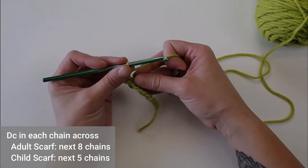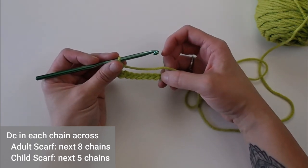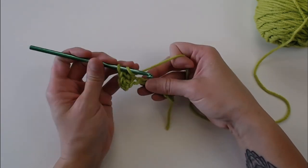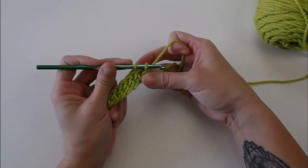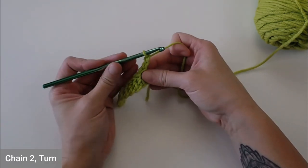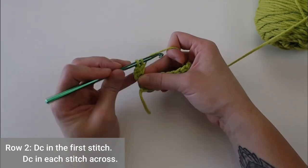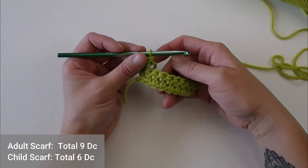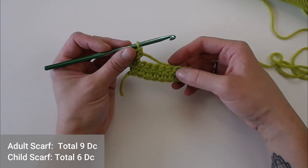Double crochet in each stitch across. If you are making an adult-sized scarf, you will double crochet in the next 8 chains; if you are making a child-sized scarf, you will double crochet in the next 5 chains. To get to the next row, chain 2, turn your work, and double crochet in the first stitch. Then double crochet in each stitch all the way across row 2 — 8 stitches for adult, 5 stitches for child.